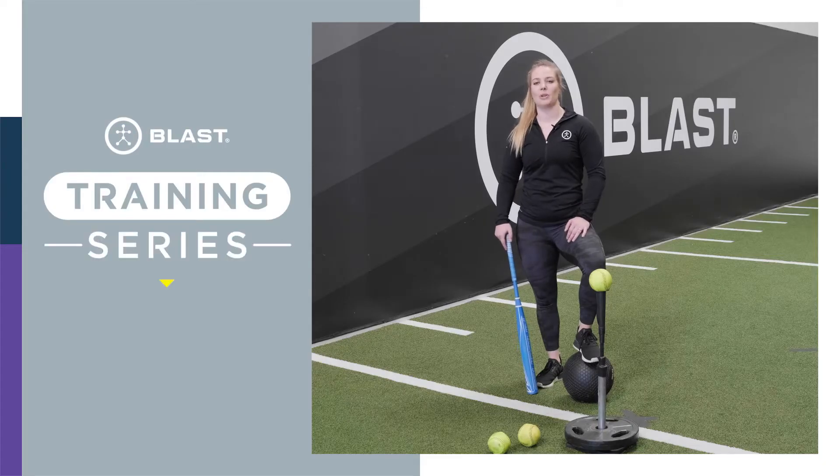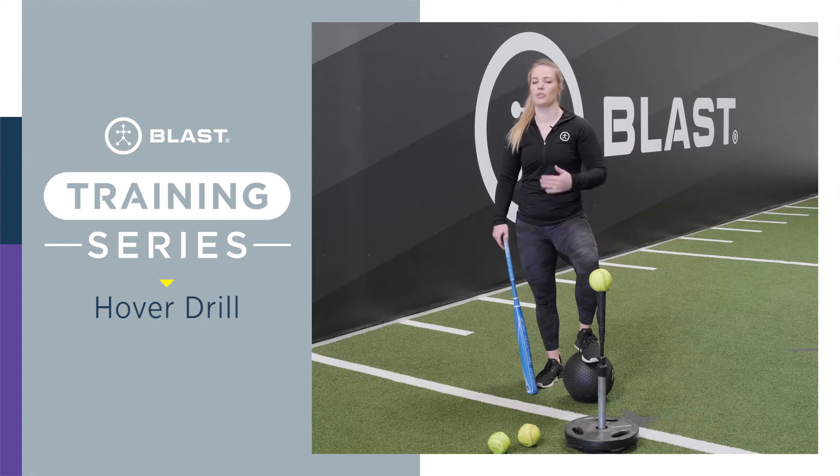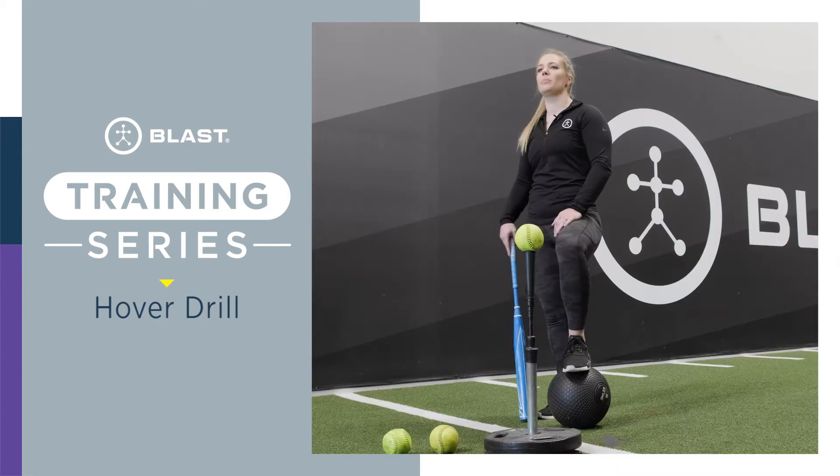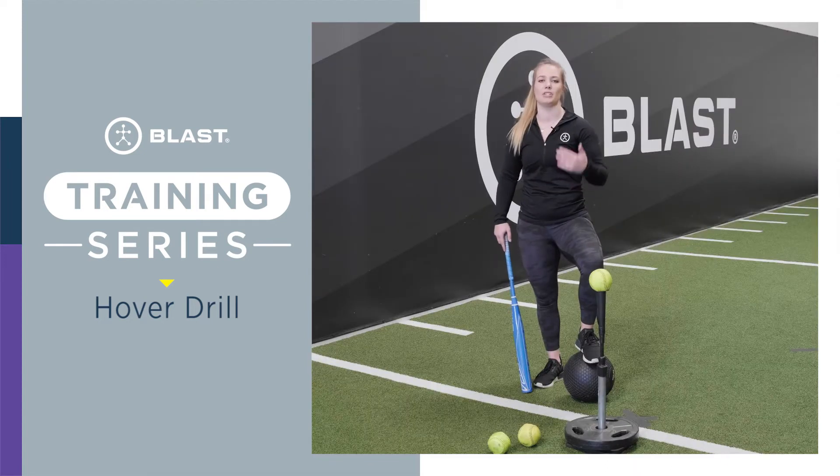Today we're going to get a little creative and do the hover drill. What you're going to need is a med ball — or you don't need a ball at all if you're good at balancing. This drill is going to help you sequence your body. It's a great warm-up, and it's going to help the athlete make sure they're staying back into their back leg, creating that hip hinge.